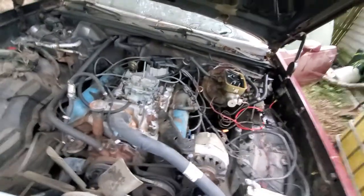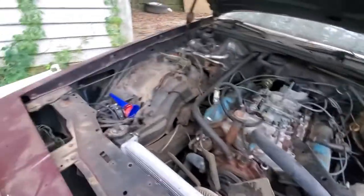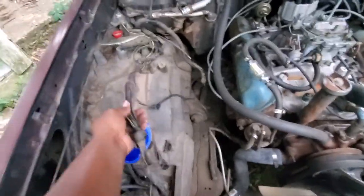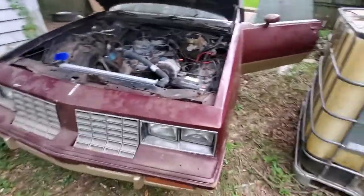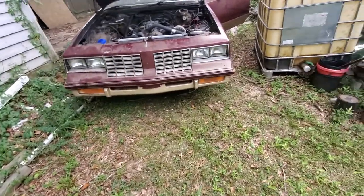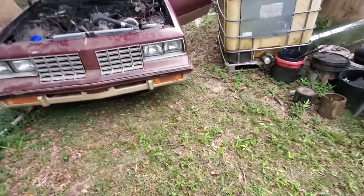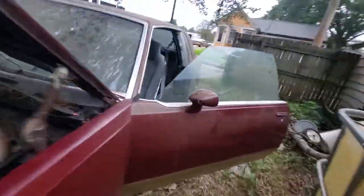I've got quite a bit to do. I gotta try to clean up all this wiring under here — you know how people do when they swap motors, they just start cutting things, and that's how the wiring was when I got the car. I just haven't gotten around to fixing it. And honestly I've kind of been stuck between whether I really want to finish restoring this car or use it as a parts car.